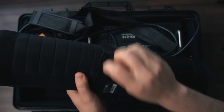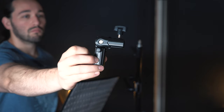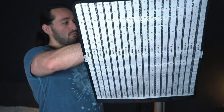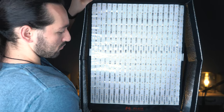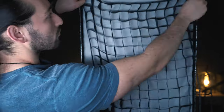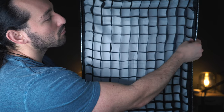To put this light together, just unroll it from the packaging, install the frame which will shape the light, then install the light mount, attach the light to your stand, and then you can install the softbox frame. It's all attached via Velcro, so all you have to do is just press it against the back of the light and it should stick on pretty well. Then Velcro on the diffuser and then the grid. Overall, it shouldn't take you more than two to three minutes to set up.